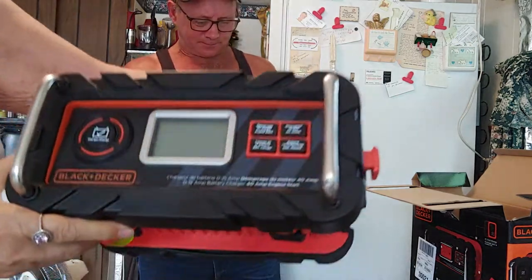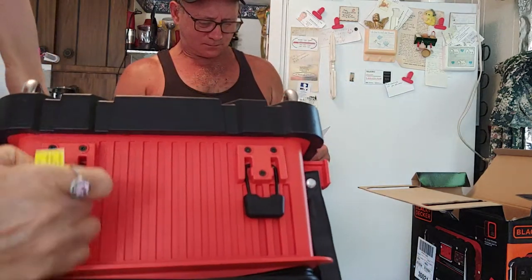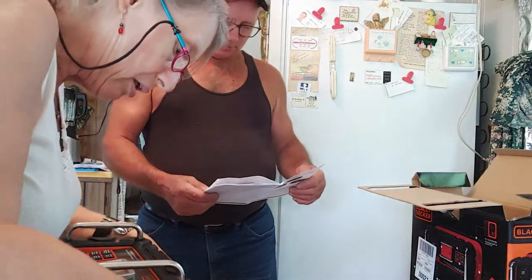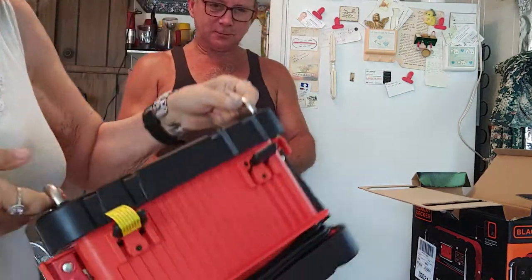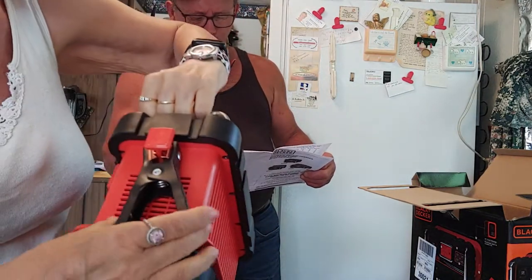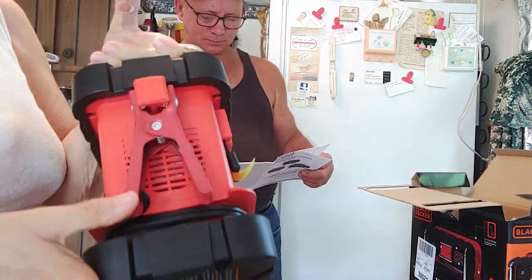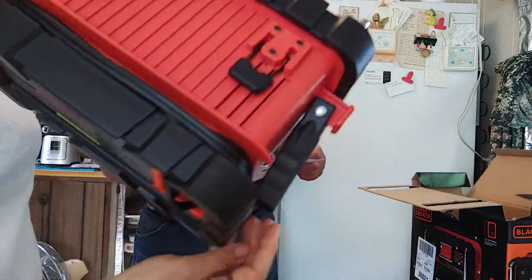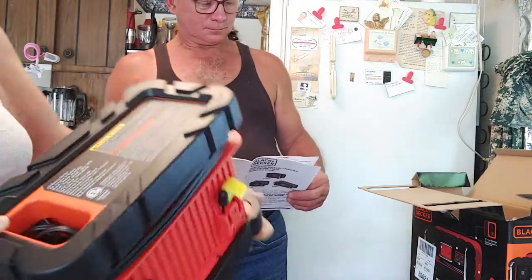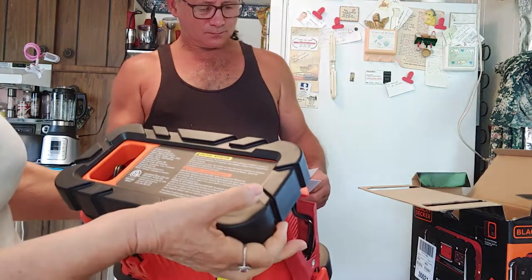I don't know what these things are for. What are these things here? It'll tell in the instructions. There's the thing that goes on the battery, and there's the other thing that goes on the other side — the cord winds around it here. Got another cord there that says caution on the bottom: attention, do not expose to rain.